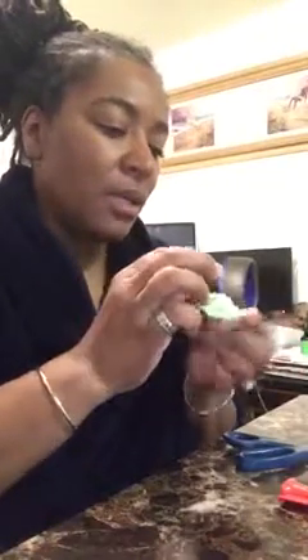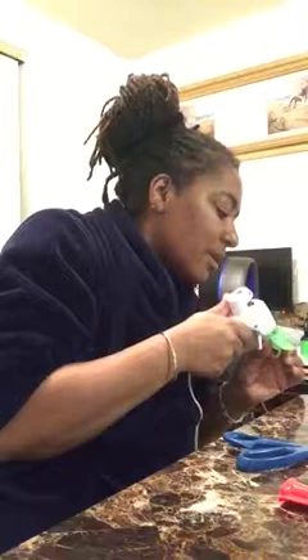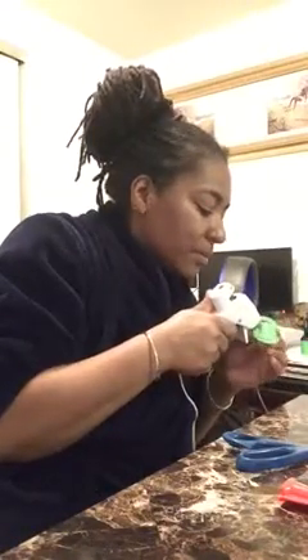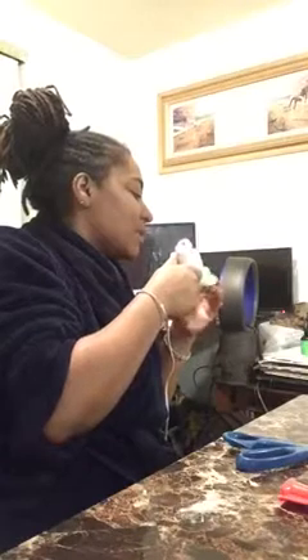Push that down in there and make sure it's in there. Then I'm going to take the hot glue gun and glue all around there. Here's the hot glue gun — I'll show y'all this in just a second. I'm just going to hot glue the inside and all around to keep it in because I don't want it to come out.